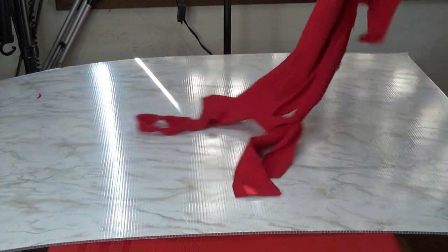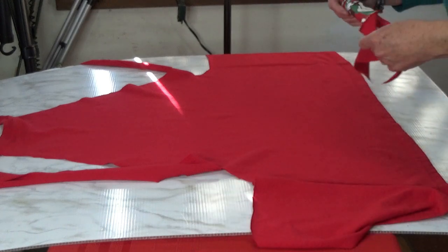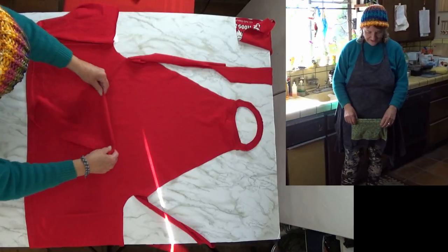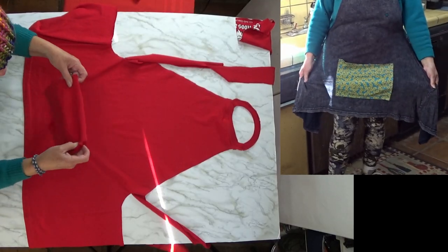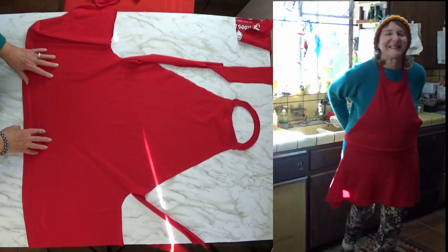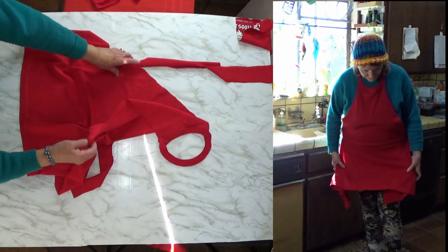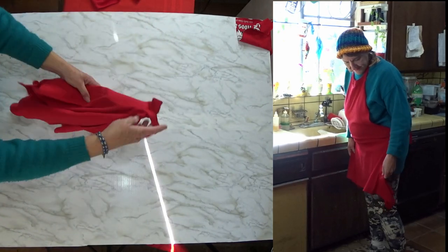You've taken an old t-shirt and turned it into a wonderful tool for the kitchen or the garden. And if you want to make a pocket, later on you can take one of the sleeves, take the edge you cut off, cut it, and make pockets on this with the leftover material — you can glue it or you can sew it. But your apron is done, out of a t-shirt — we now have a beautiful apron.